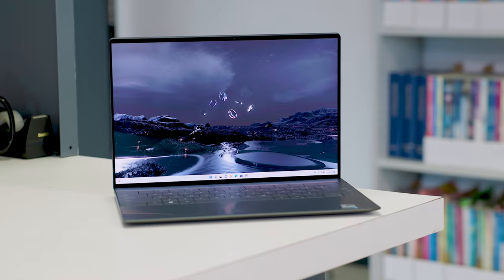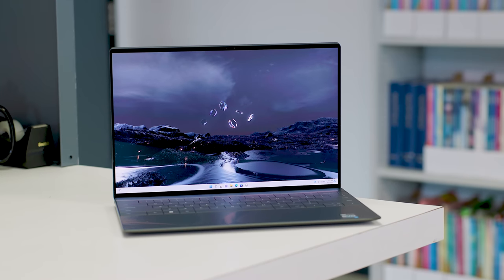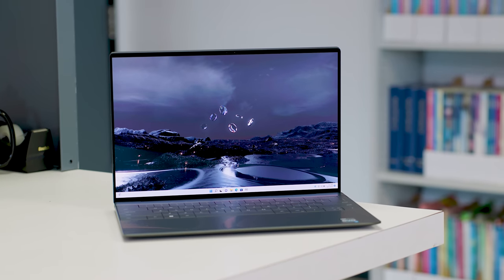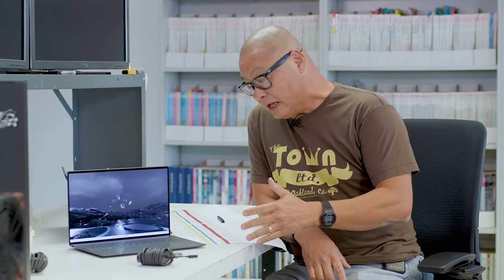Hey, PC fans. Gordon with PC World here. I just finished checking out Dell's brand new XPS 13 Plus 9320. It's basically the new flagship model for the XPS 13 line, and the big change of course is with the Plus.